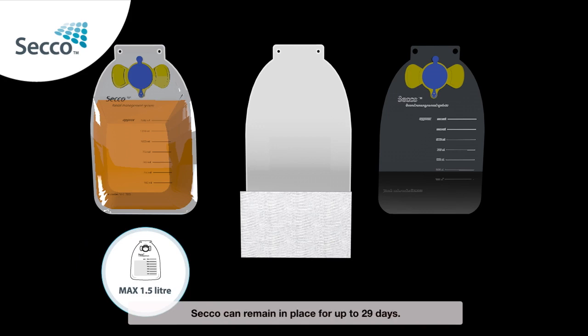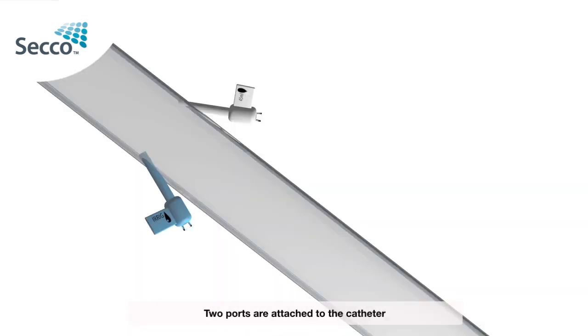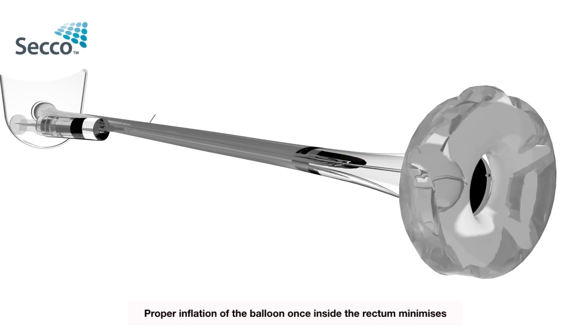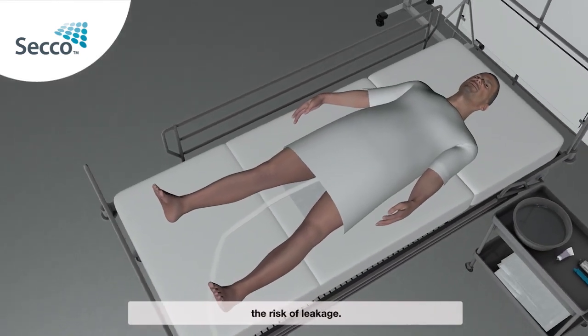Secco can remain in place for up to 29 days. Two ports are attached to the catheter. The white inflation port is used to inflate the catheter with water. Proper inflation of the balloon once inside the rectum minimises the risk of leakage.